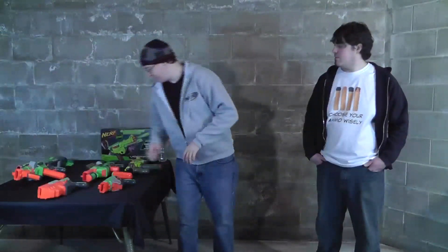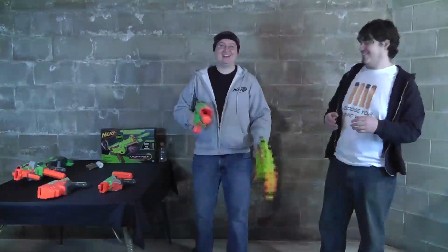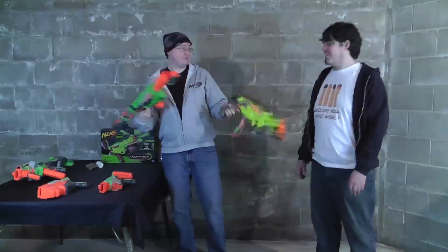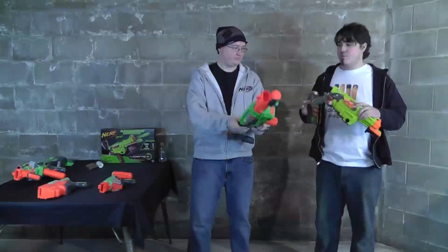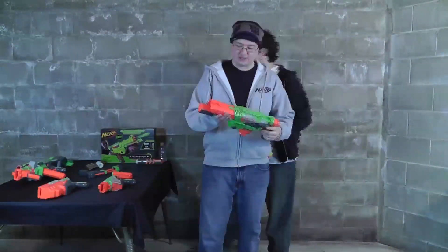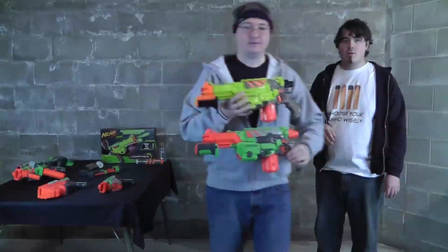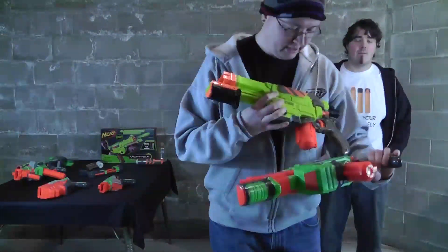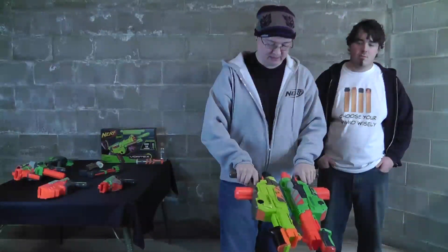Oh, you had it loaded still! Here I go just pulling triggers and stuff, not even realizing. Hey, look, that one was loaded too. Basically they're the same blaster with a few minor differences — this one's the first Vortex repaint, and to be honest, I like it. It is quite a bit different in color scheme from the Praxis. The green is lighter to match the Raven. The barrel on the Praxis is all orange — they changed it to mostly green in the Lumetron. Other than that, if it ain't broke don't fix it.